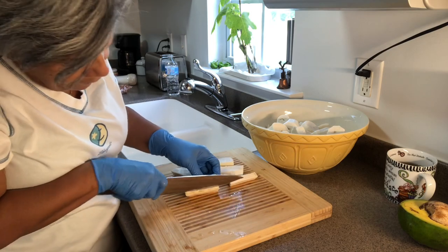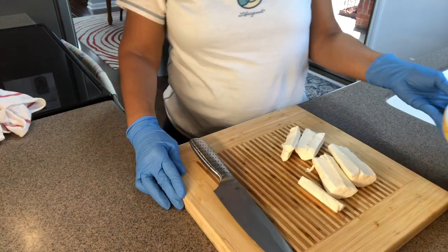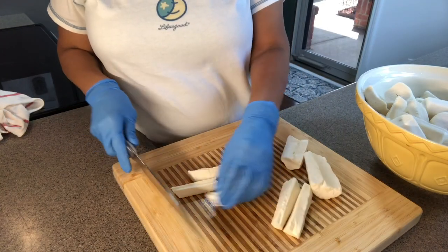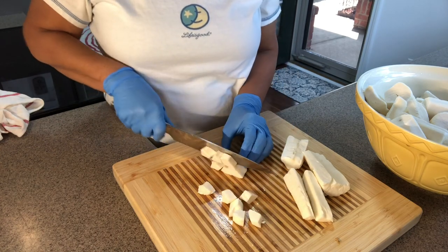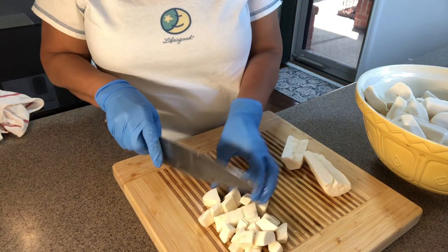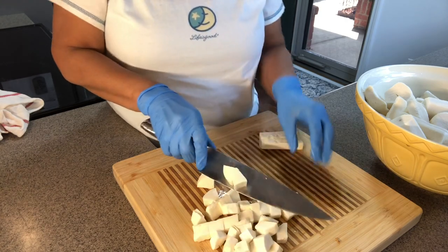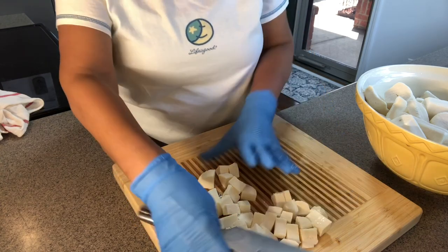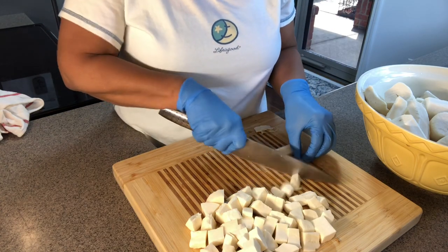Let's continue. Now what we're going to do is cut it into small pieces like so, because I'm going to put it in my ninja blender to shred it really good. I've already taken the hard part out of the middle — it's very important that you do that because that part is almost like a hard piece of wood. Because I put it in water with salt, it let out a lot of the starch.